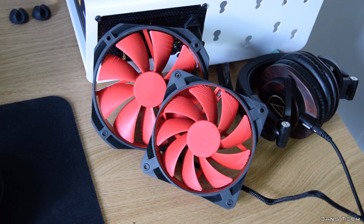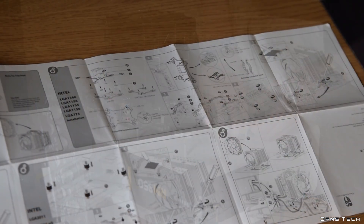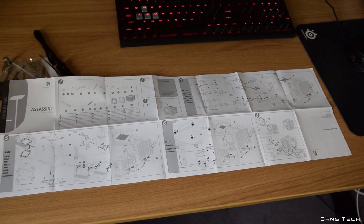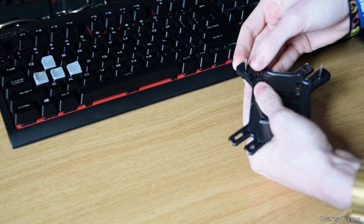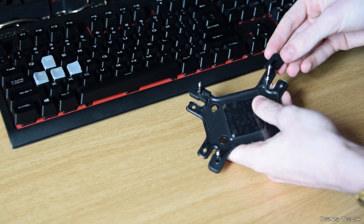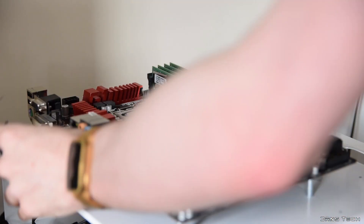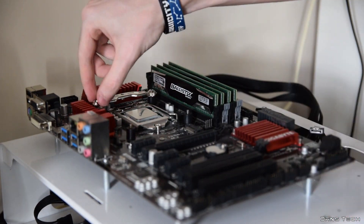Moving on to the installation of the Assassin 2 — overall it was not bad. The manual is easy to understand and the mounting pieces are large enough that it's not very tricky. Installation starts by prepping the back plate and slotting four screws through the appropriate holes. Then you slide the rubber pads onto the back plate to secure these screws into place. Once done, you thread this through the CPU cooler holes on your motherboard and add the four plastic spacers.